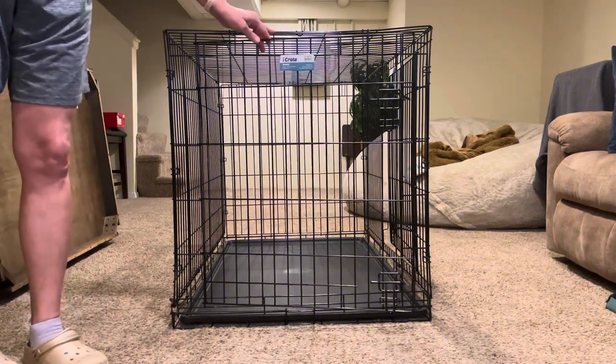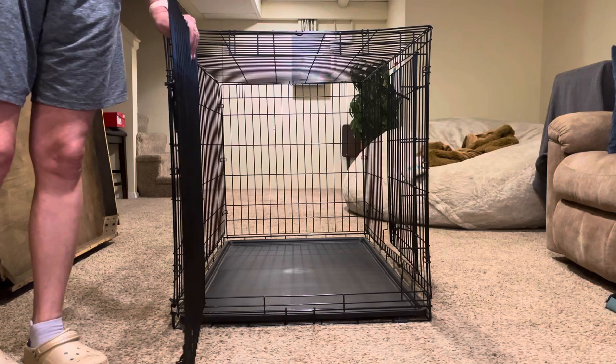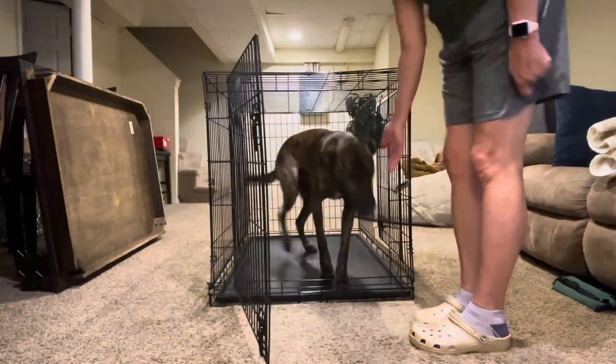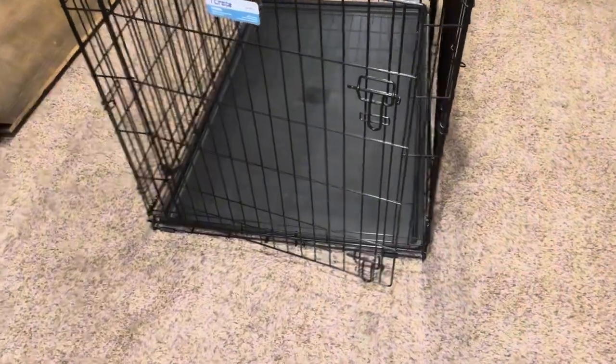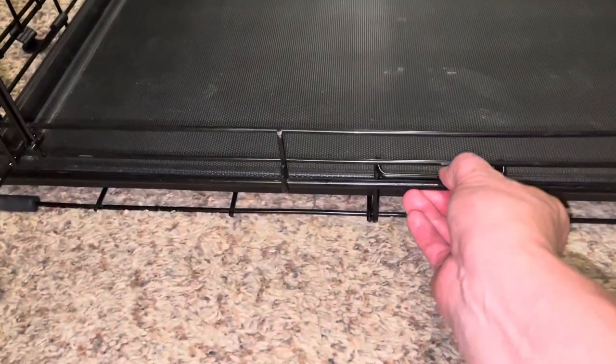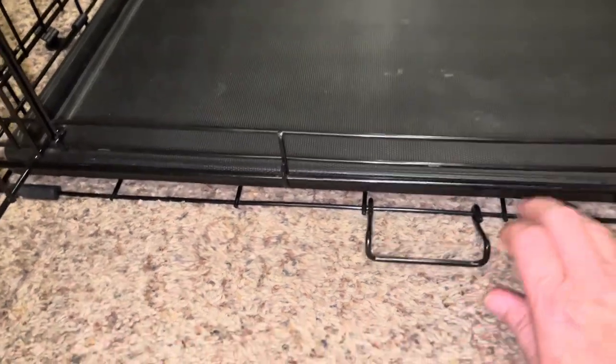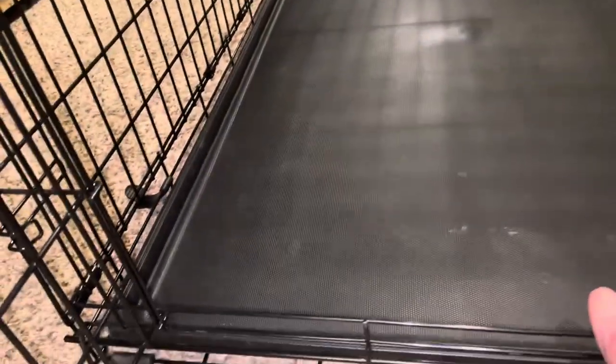I do have a 70-pound Dutch Shepherd mix — we'll have him hop in here. Plenty of room for him. The bottom tray is fantastic; you can just undo the clip in the front and it slides right out for easy cleaning, yet it's locked in enough so they aren't moving it around. Just slide that back in.